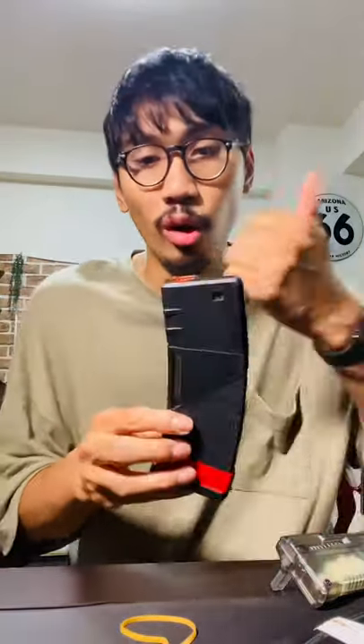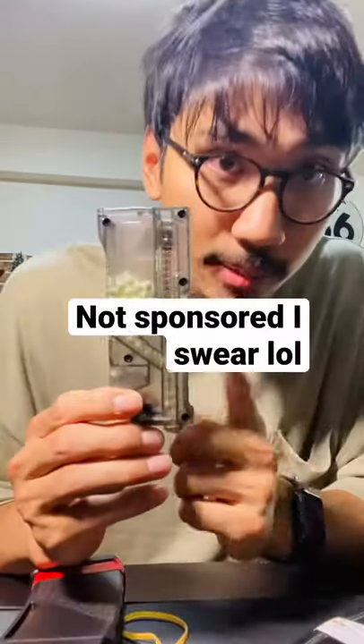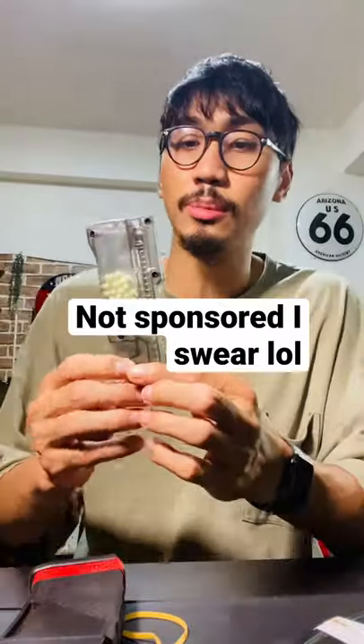Do you play airsoft and want to use real round counts? So 30 round magazines, but you use mid-caps that go all the way up to 170 or 300, so you can't always get that consistent 30. For someone like me who does ammo counters for their airsoft videos and really wants to be immersed, the LALAX BB loader is the perfect solution.